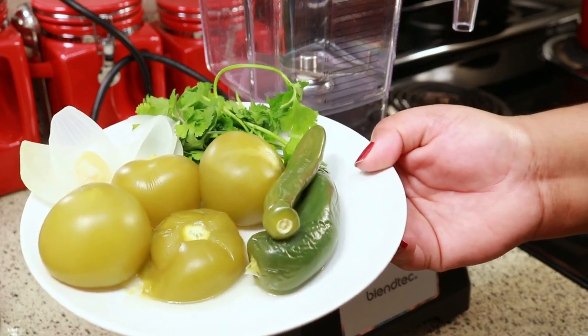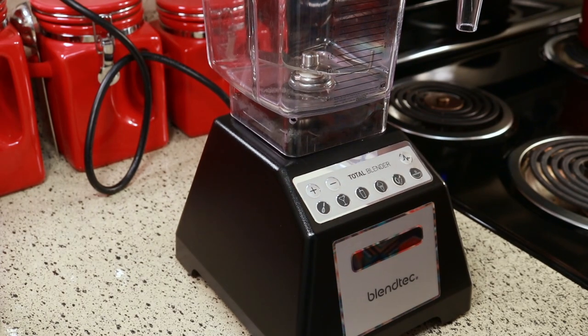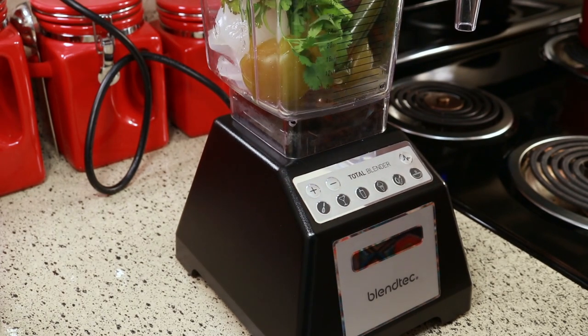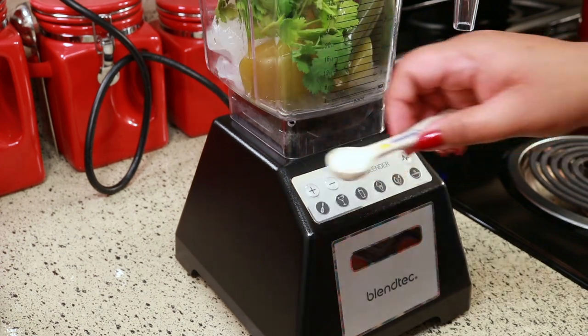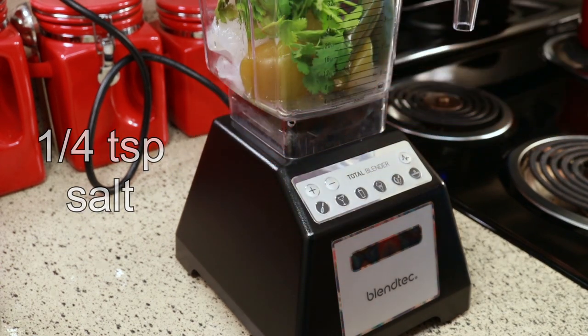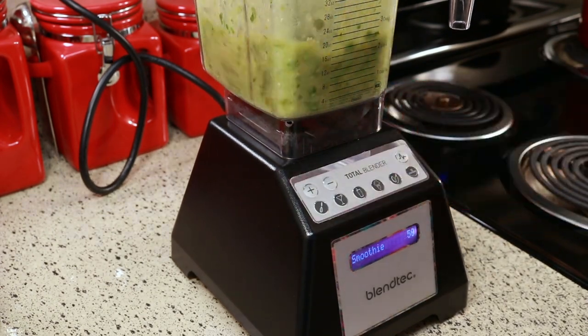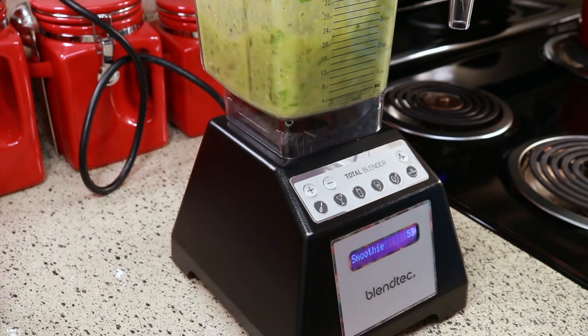Now that everything is nice and cool I'm going to put it in my blender. I'm going to add a quarter teaspoon of salt. I like to pulse it to get it going and then I blend it for about two minutes or so, or until everything is well blended.